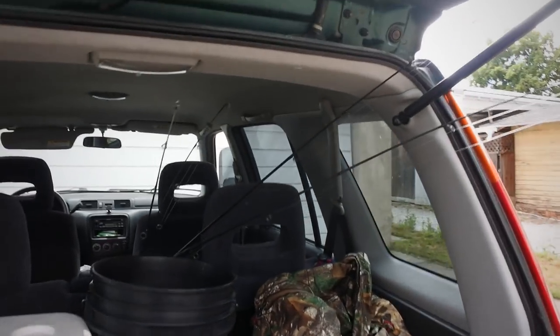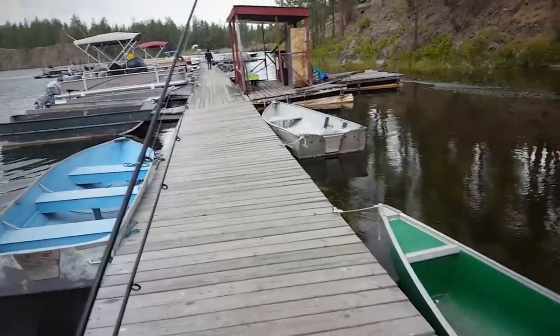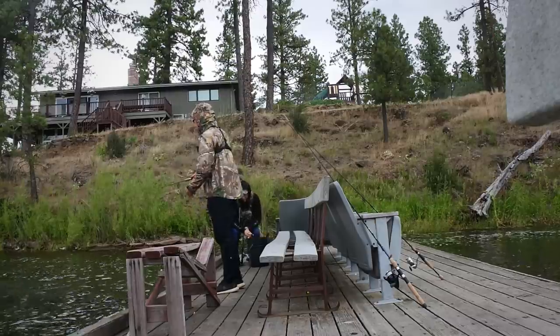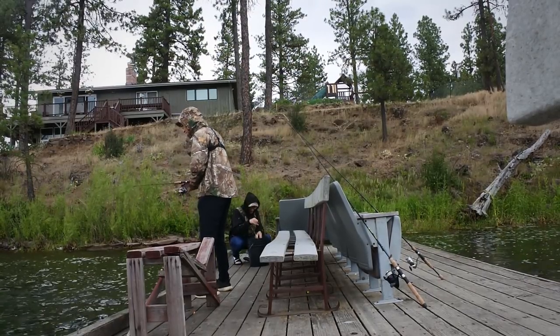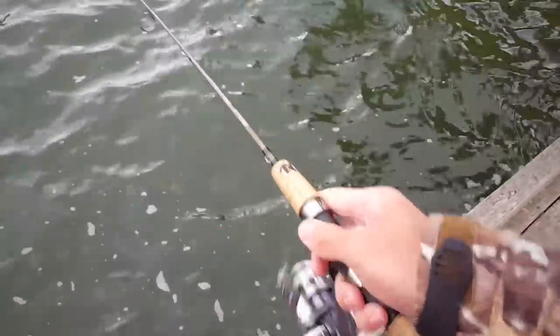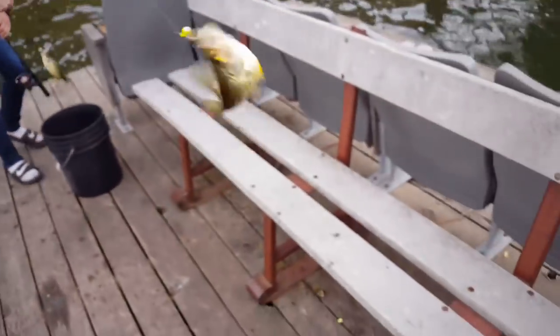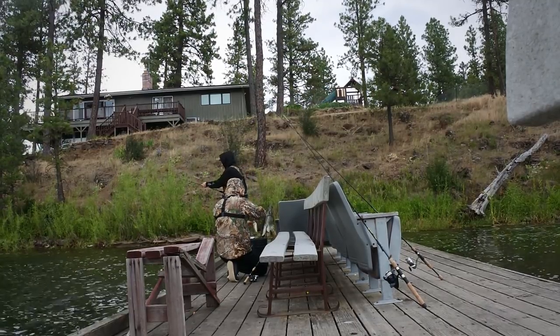I almost broke all the rods! Super windy and pretty cold too. We'll see how this goes - and we already got two. That was a bite! My brother already got three in less than a minute. I got one too! This turned out a lot easier than I thought it was gonna be.